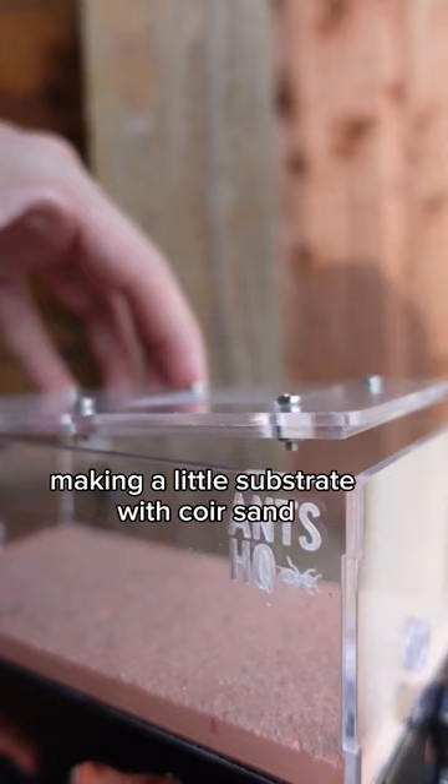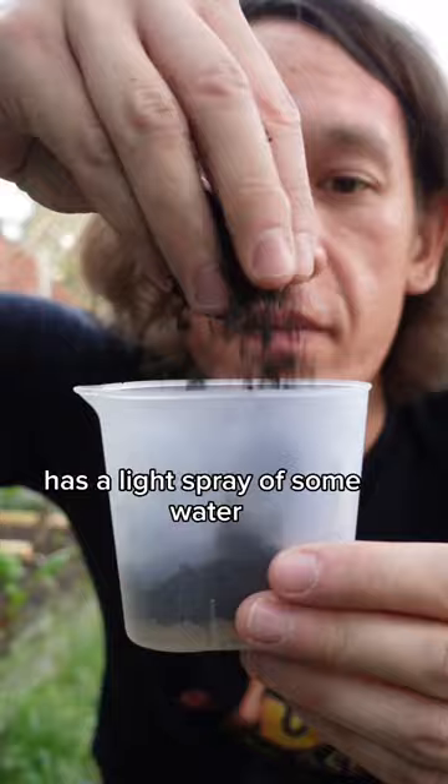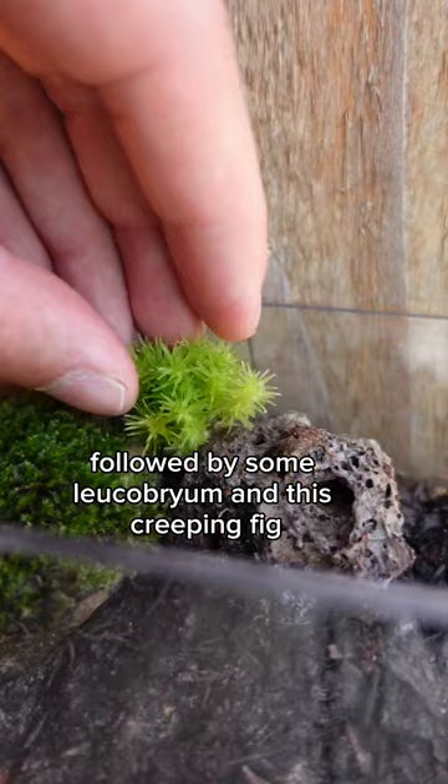I'm making a little substrate with coir, sand and some mulch from my garden. That goes in and has a light spray with some water. First plant I'm putting in is this mossy rock my friend gave me, followed by some lecobrium and this creeping fig.